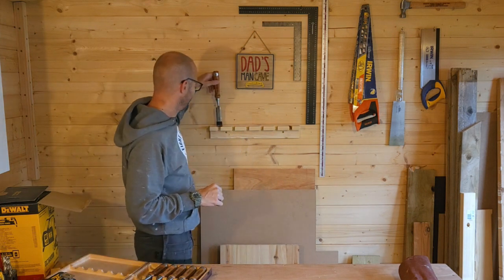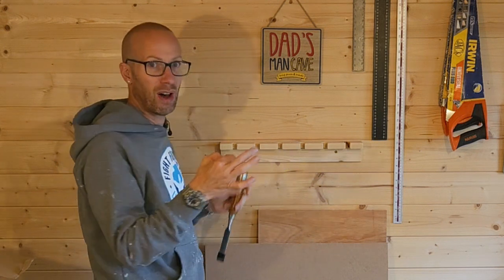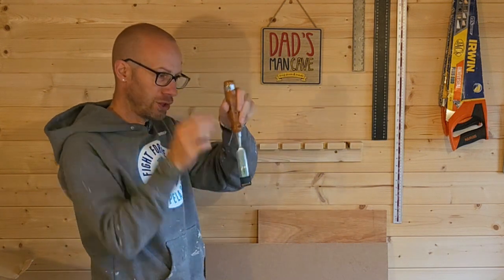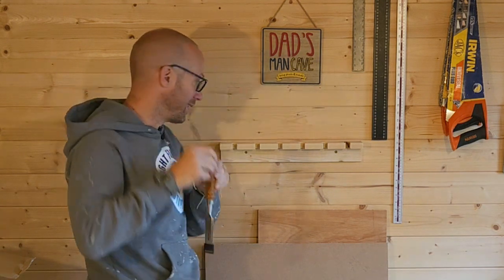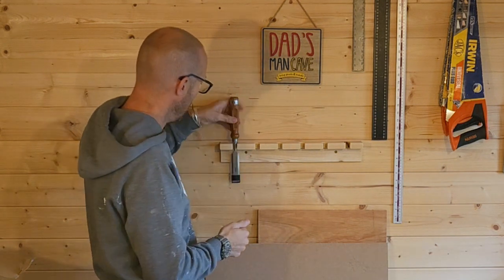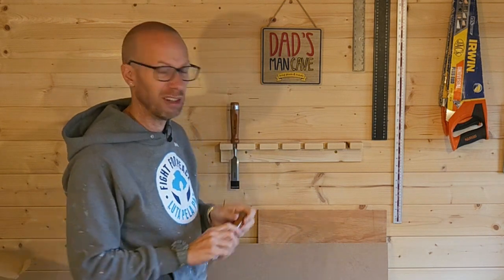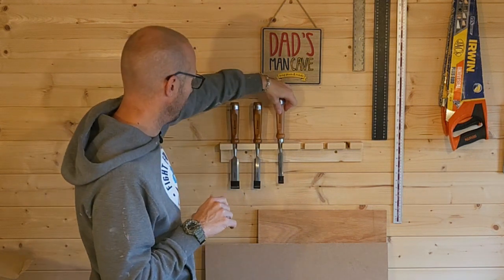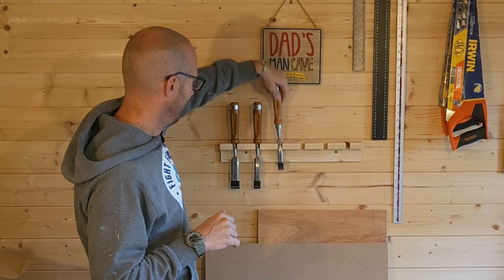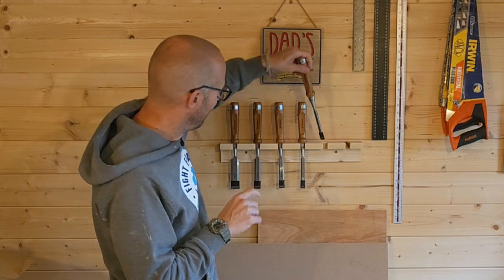Now the big one — I originally wanted to just have holes so I could drop them straight down, but because the blade on the larger chisel is actually wider than this section, I've had to put slots in them. It just means you've got to angle it in, which is obviously no biggie. For all the others you could do that too, but to be honest there's not much difference either way.